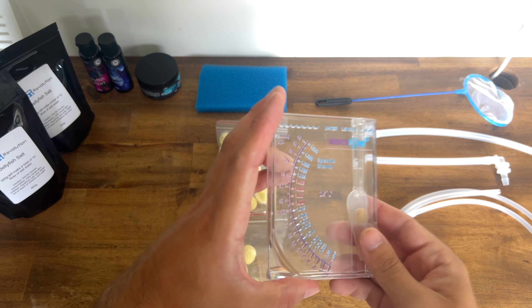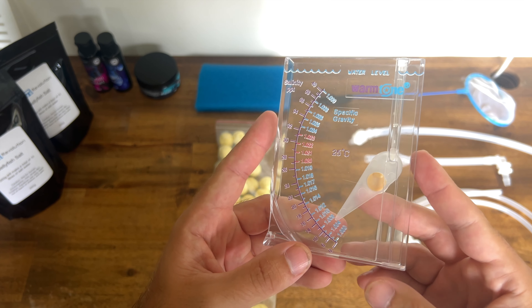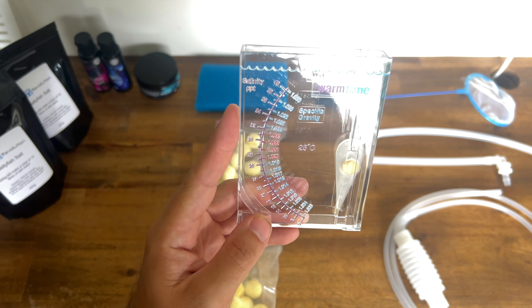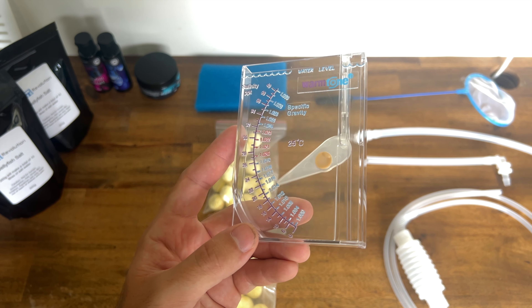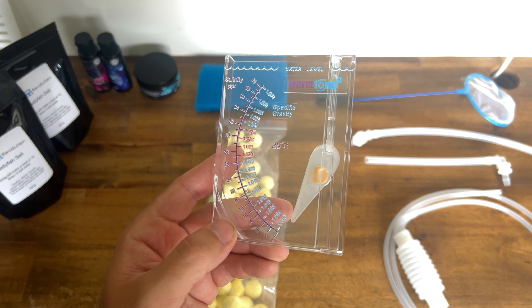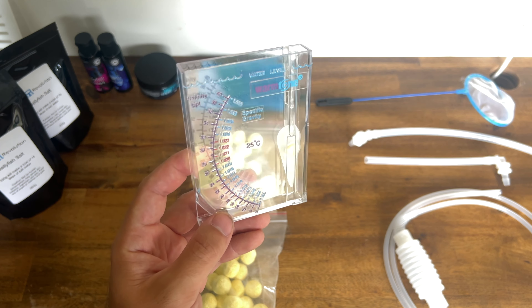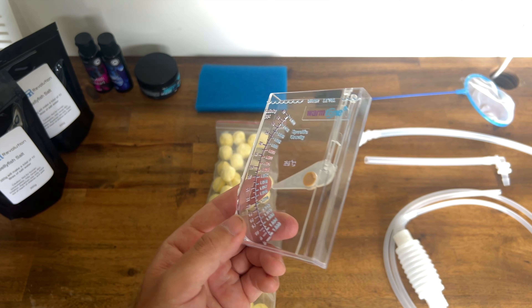We've got our hydrometer. This is a saltwater marine aquarium so salinity is important. These can be quite handy but it's important to understand how to use them correctly. If they get any air bubbles in them they'll give you very faulty readings, so we'll test that out later so you understand how to get the best out of this piece of equipment.